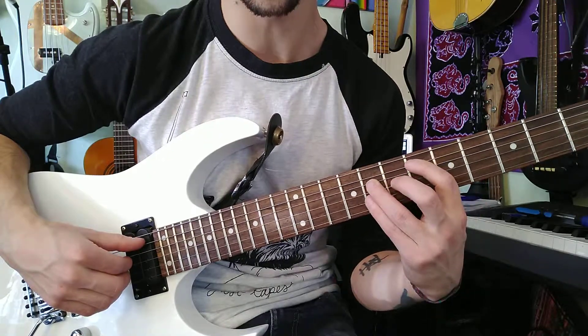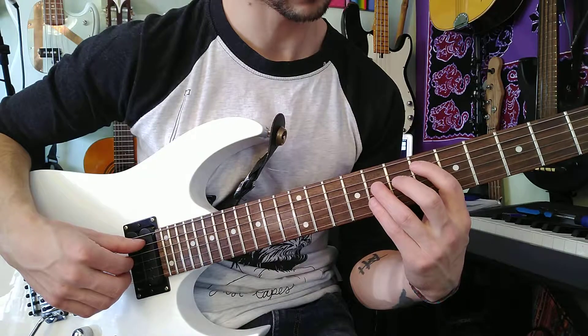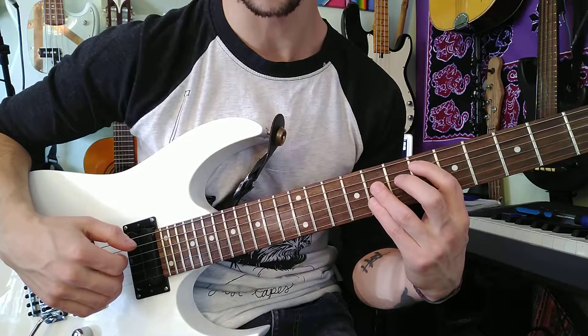And then up one fret to 6th, 8th, 8th, 8th.